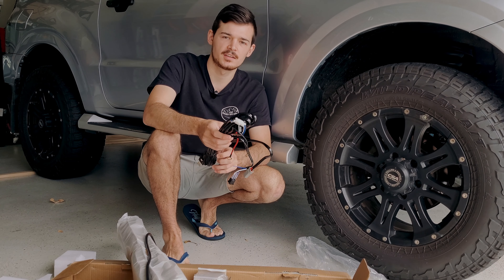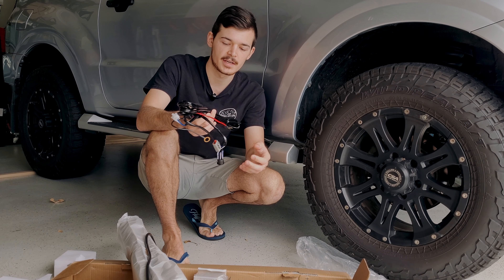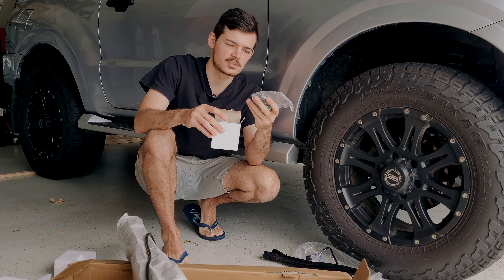So first up in the box is your actual wiring harness that comes with a relay and a switch, and then next up is some nuts and bolts — that's just to mount it.